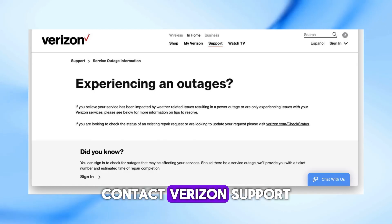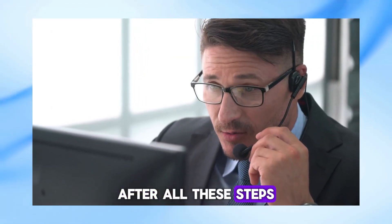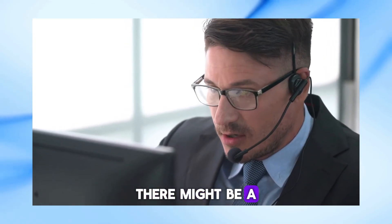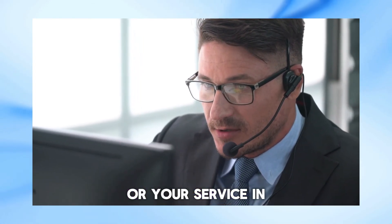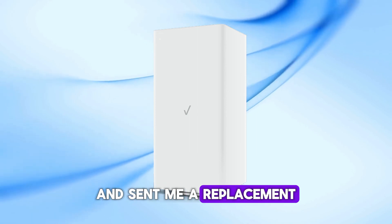Step 6: Contact Verizon support. If the blinking white light continues after all these steps, it's time to contact Verizon support. There might be a deeper issue with the router or your service. In my case, my router was stuck on blinking white for several days. Verizon support said it was defective and sent me a replacement.